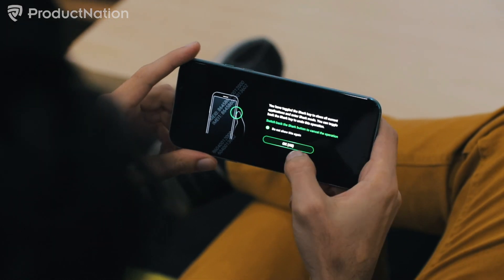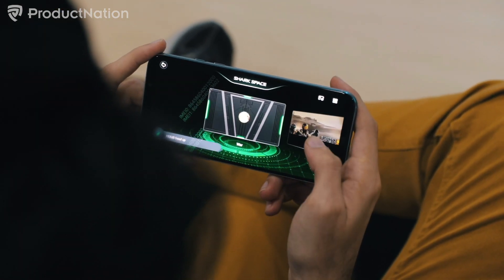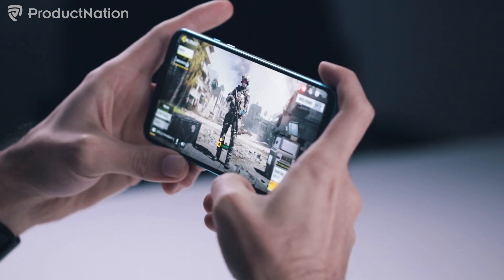Enabling shark mode basically memory-dumps all the other background applications. Your sole focus of the phone is going to be on your gaming experience.